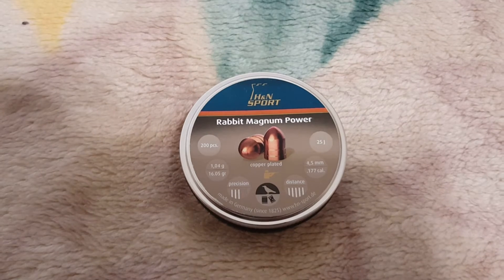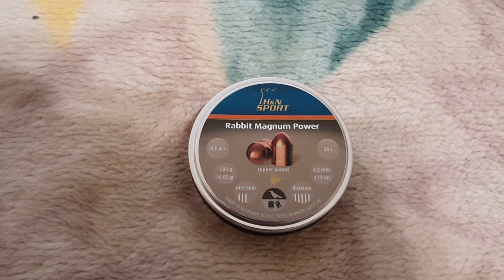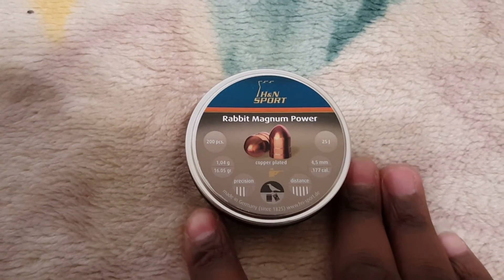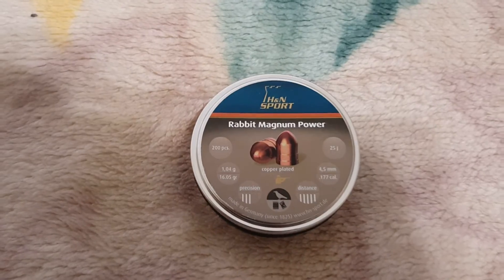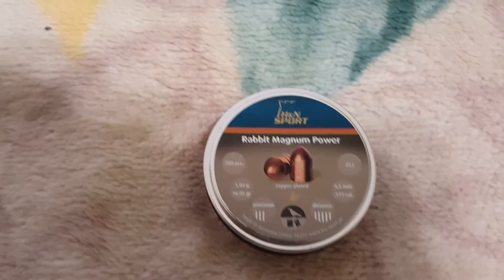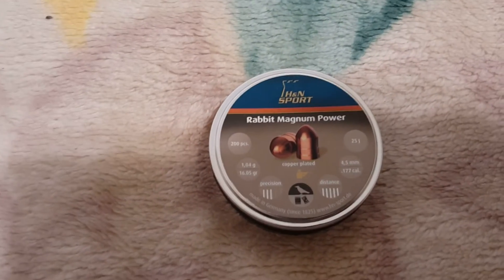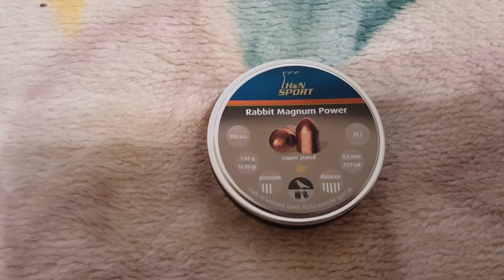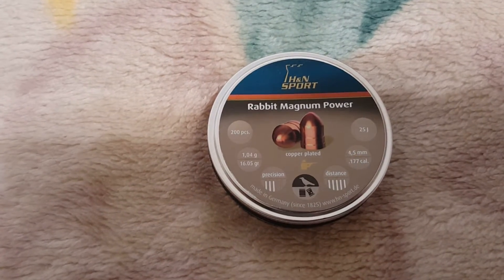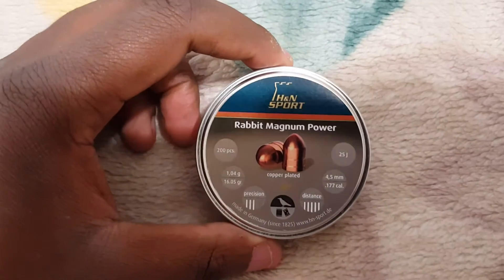These bad boys — I heard that some people have problems with them fitting in their guns. So I decided to pick them up and give them a shot. The reason I like these is they legitimately look like actual slugs, more than other pellets would. Plus they're copper coated, so they'll have a harder outside but will still deform once they hit their target, imparting a little more energy on impact.